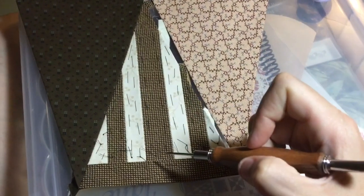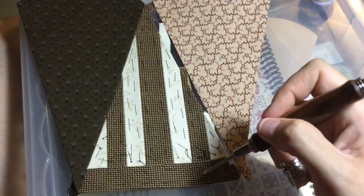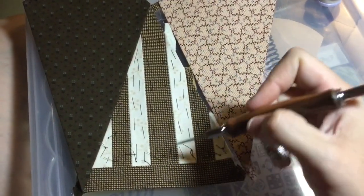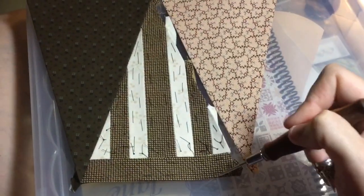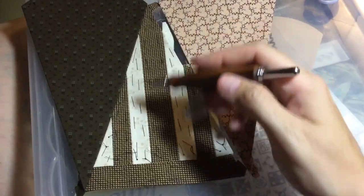I also have this thread basted, which is something I did early on, and I realized later I didn't want to take the time for thread basting. I'll take the thread basting out as I go. I'm not going to take this one out yet since it's not attached to the quilt, but once I get it in place I can take all of this out.